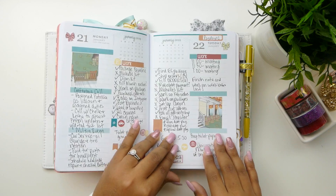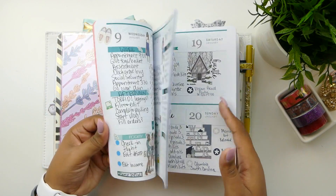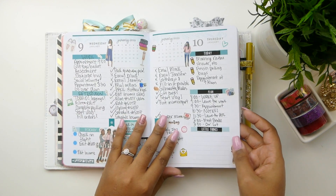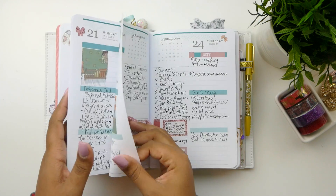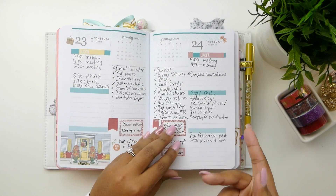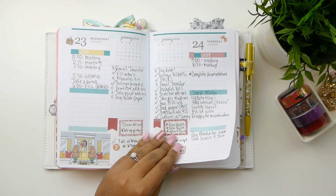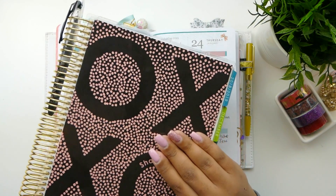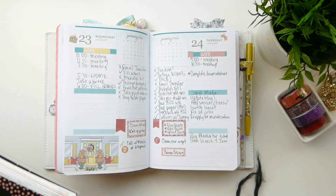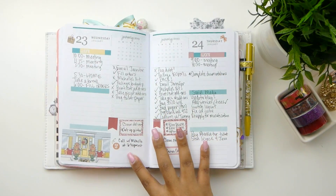I do add stickers here and there when I can, if I feel like it — if I have time in the evenings, or if I'm bored at like the car dealership, I'll just throw in some stickers. Normally these are leftover stickers from my kits that I use in my Erin Condren Life Planner. These two planners are pretty much my two main planners that I use to keep my life together, and then also my budget planner to keep my budget together.